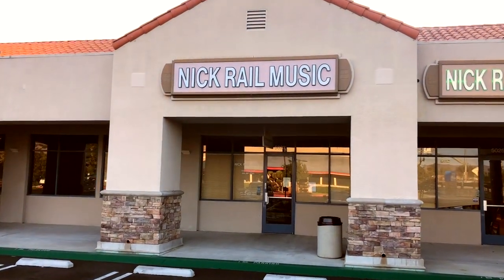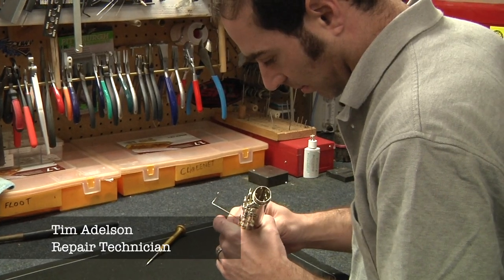My name is Tim Adelson. I'm a repair technician for Nick Rail Music. I've been with Nick Rail Music for 18 plus years.